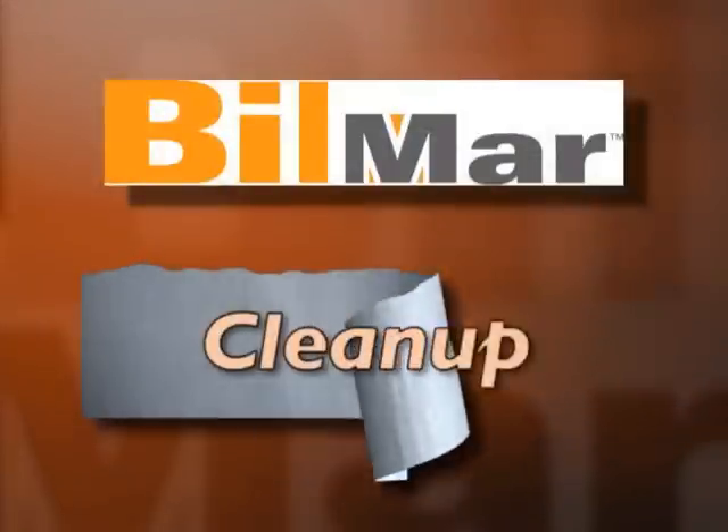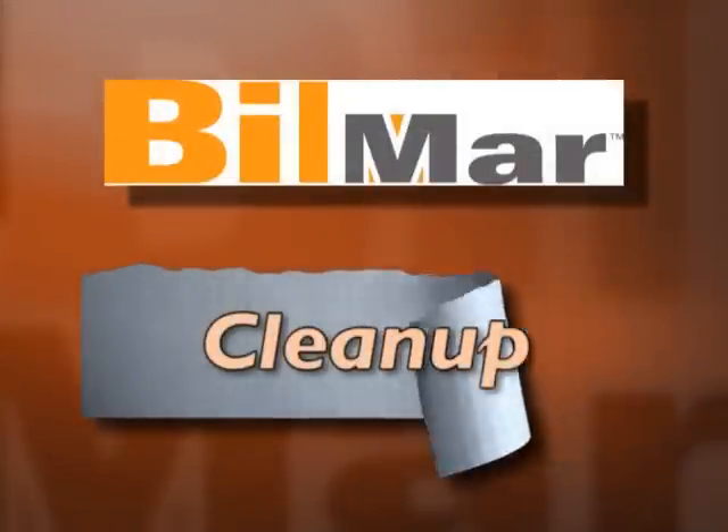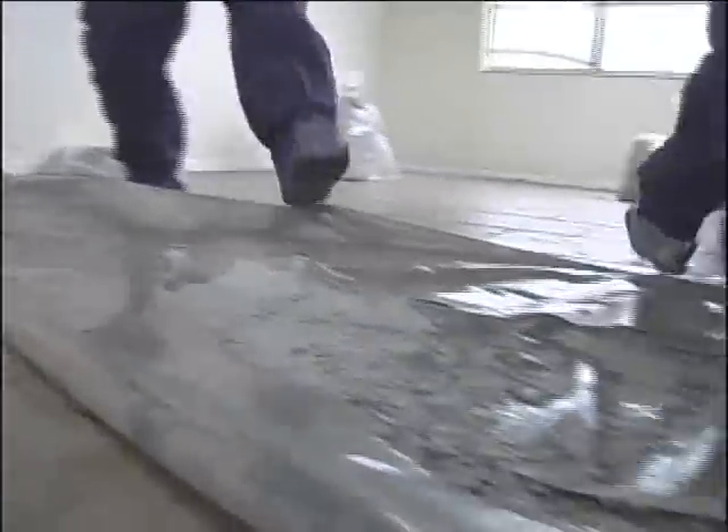One of the most important and critical steps in the process is cleanup. The plastic is first cut into smaller, more manageable sections so that it can be safely removed. It is then folded and rolled up and placed into larger plastic bags for disposal.